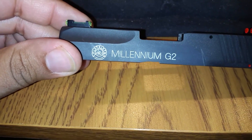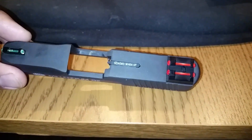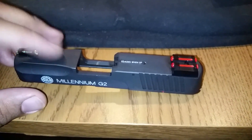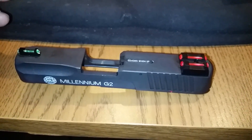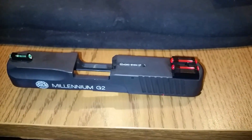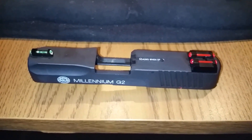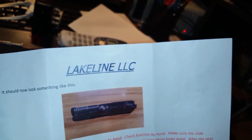It was a good find. Lakeline LLC is a great place and I hope they keep making more custom items for this firearm and hopefully a few others that I have. I have a habit of picking up secondhand firearms, so there are a lot of older models that nobody makes anything for anymore. Hopefully Lakeline will step up.